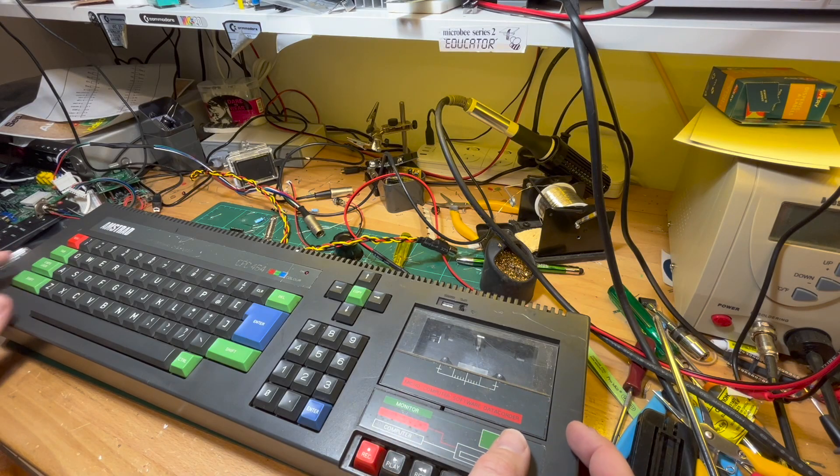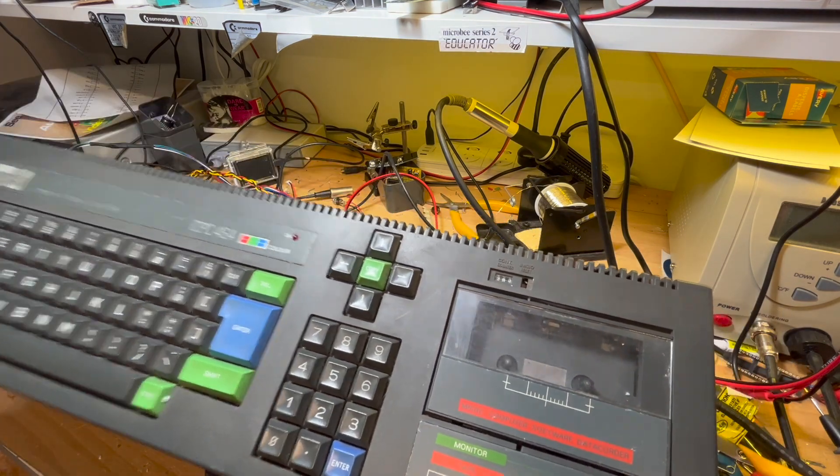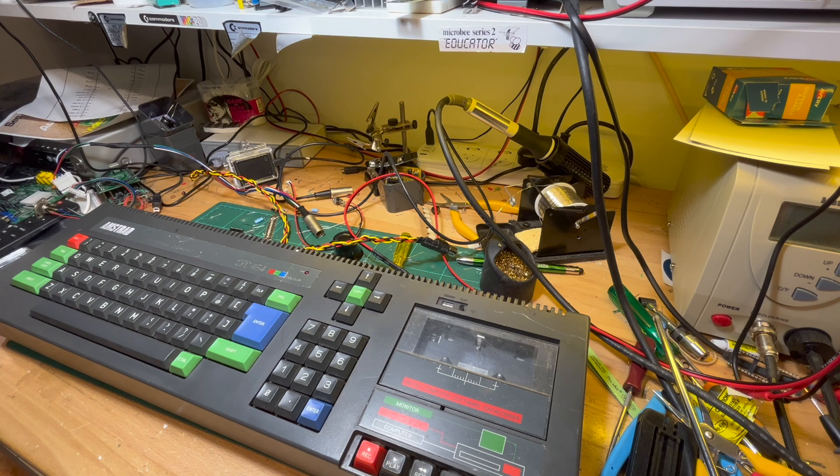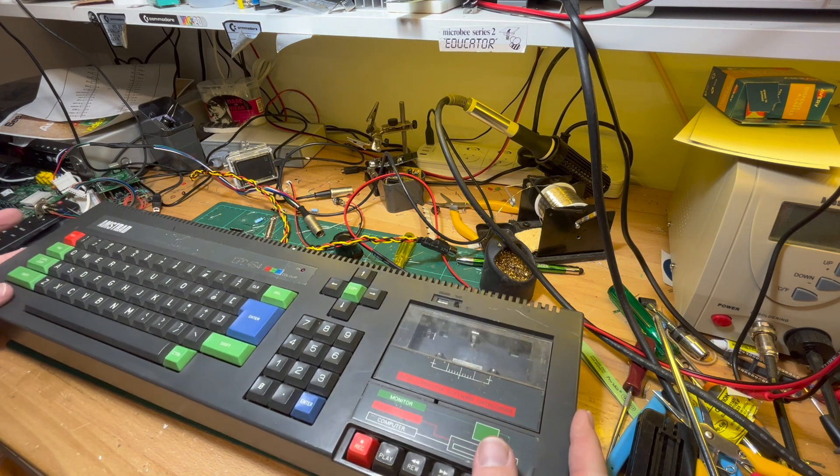I've got a new batch of Amstrads in. So far, no good. So this one, I've just given it a wash. It seems to be basically the last of the 464s because it's got an even shorter board than the short board one I've got. This is a long board one but it's got the shallow keys which means it's ribbon cable.